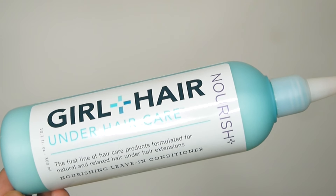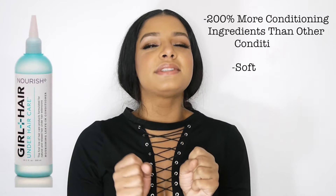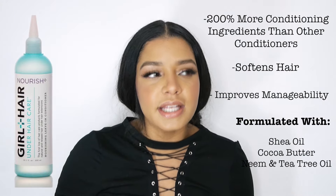The leave-in conditioner is so good. After you rinse your hair from the shampoo and the clarifying rinse and apply this, it's just so soft. You can run your fingers through it, finger detangle — it just makes detangling so much easier. And what I love about it is that you can leave it in; it's actually a leave-in conditioner.